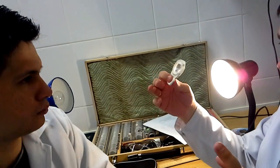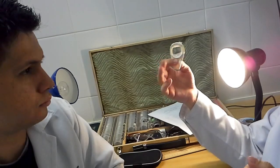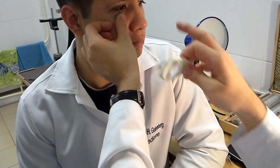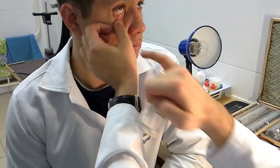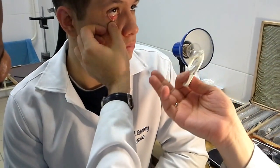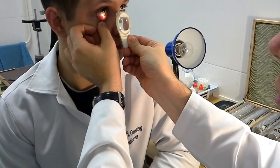Let's start with the easiest examination — the lower conjunctival fornix. For eversion of the lower eyelid, we ask the patient to look up. We put the thumb of the free hand at a distance of about half a centimeter from the margin of the lower eyelid, and pull it down. Now you see a fold of conjunctiva — this is the lower conjunctival fornix. You can examine it: it's really pale pink, smooth and moist.